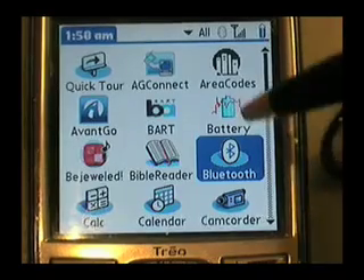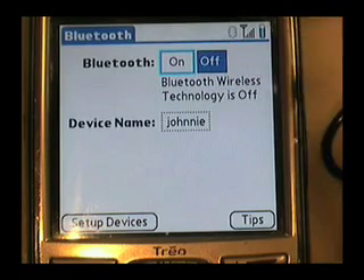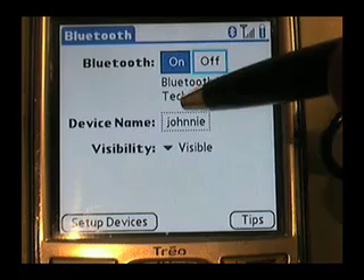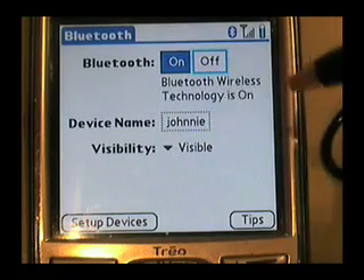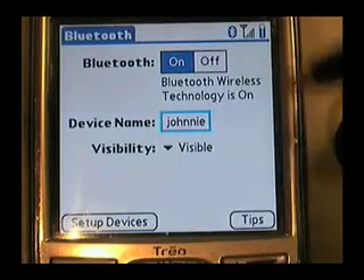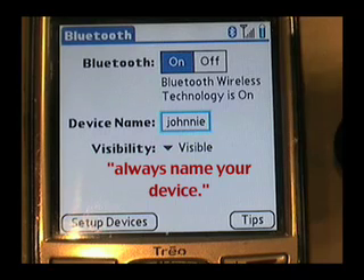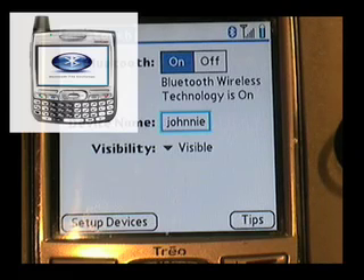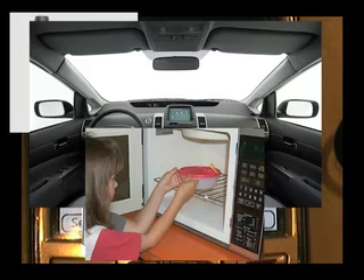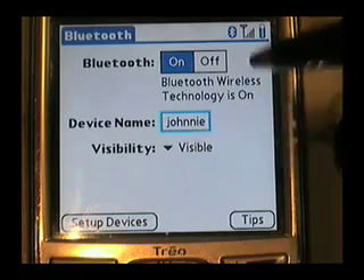Back to the Bluetooth. Make sure you go into your Bluetooth applications. Once you go in, it should be highlighted whether it's going to be on or off — if it's highlighted off, it's off; if it's highlighted on, it's on. We're looking at device name — you can name your device. Right now, if you're using a brand new device, it's probably going to be called Unknown. Go in there and change it, put a name on your device so when you're pairing it you can actually find and locate it. Visibility — we're going to keep it visible just for the earpiece to be able to find you.